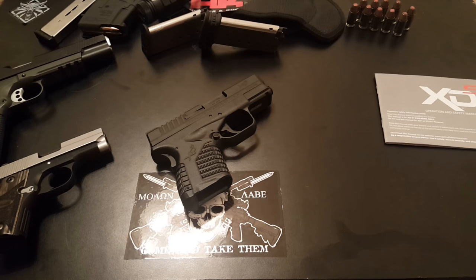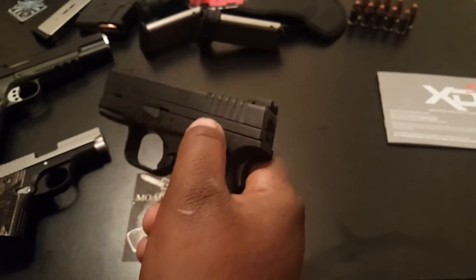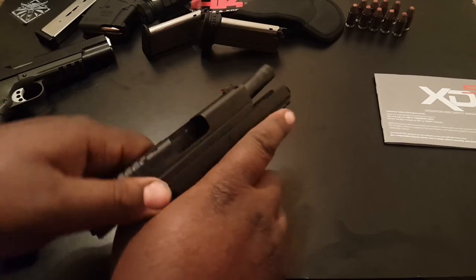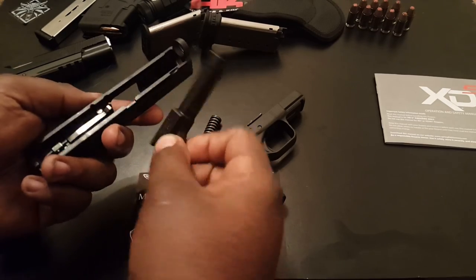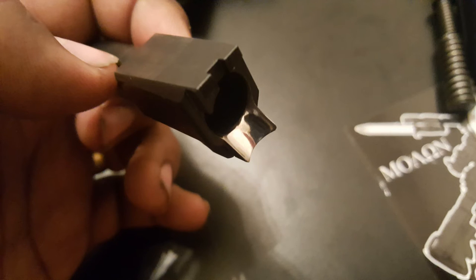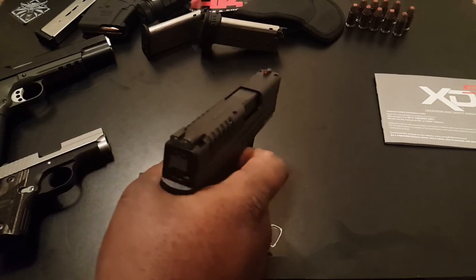It seems to be a pretty nice gun — it's built well. It says Springfield Armory USA, but I'm pretty sure it's made in Croatia. Disassembly is pretty straightforward, just like an XD or XDM. You lock the slide back, flip that up, pull the trigger, and it comes off. Pretty easy — barrel, slide — it's really easy to take apart and clean. The recoil spring is really tense, but it is a .45, so that's expected.